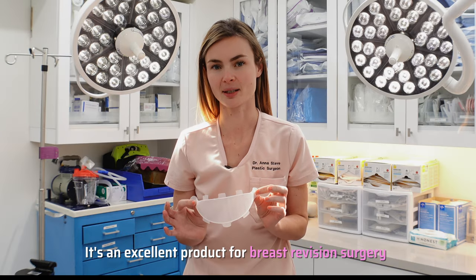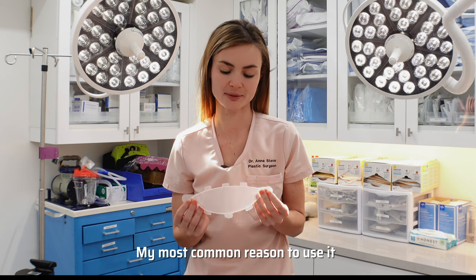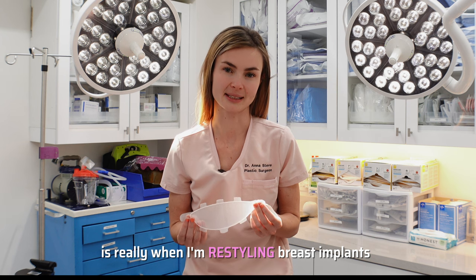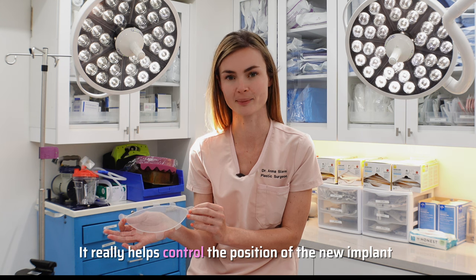It's an excellent product for breast revision surgery. It can also be used for other purposes. My most common reason to use it is really when I'm restyling breast implants — so swapping out large implants for small implants. It really helps control the position of the new implant.